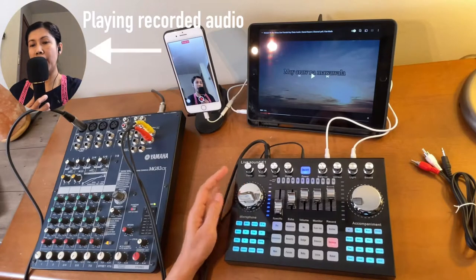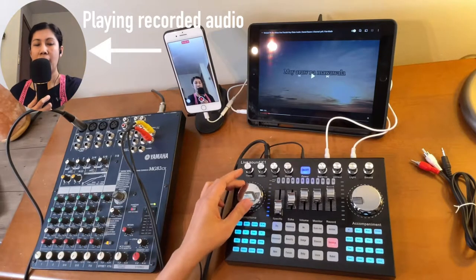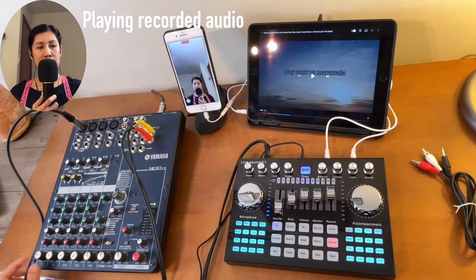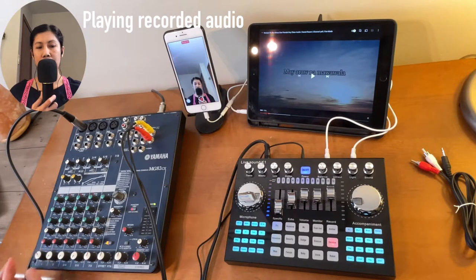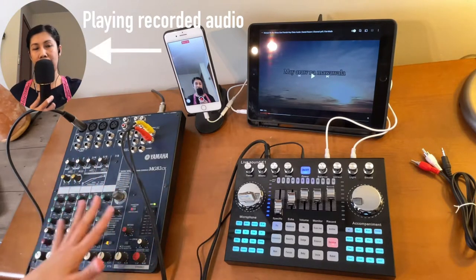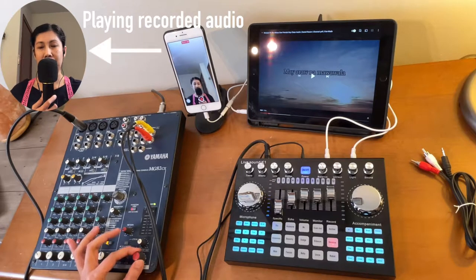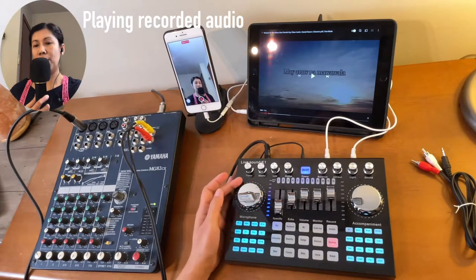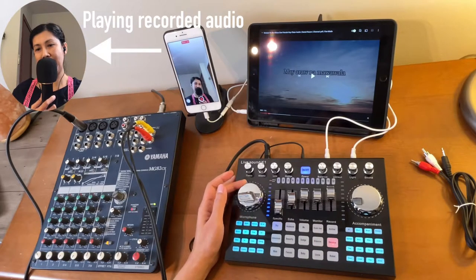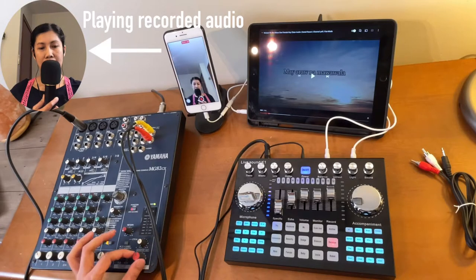The volume for the microphone comes from both the K1 Live sound card and the mixer, because the microphone is connected through the mixer. You can make it louder from either one. As I showed you, the microphone is at 10 or 11 o'clock — if I turn it up it gets louder. There is also a main volume for whatever is connected. And since this mixer is connected to this K1 Live sound card, you can also make your voice louder from here.